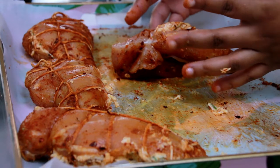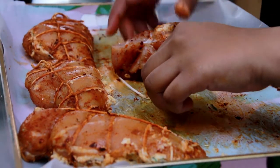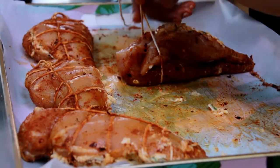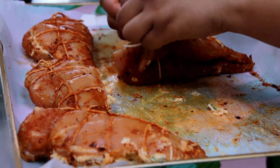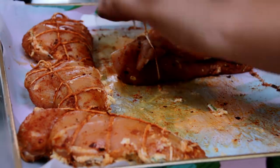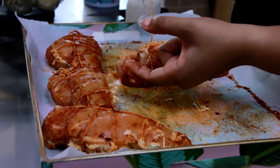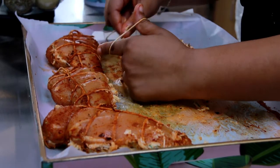Now that it's kind of on its side, you're going to take your twine and put it underneath. Then you're just going to make a basic knot. After you've made your knot, you're just going to want to pull your string straight up like this — just straight up — and then you're going to take these two fingers, your thumb and your pointer finger.